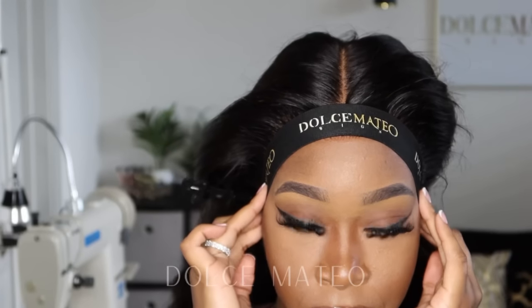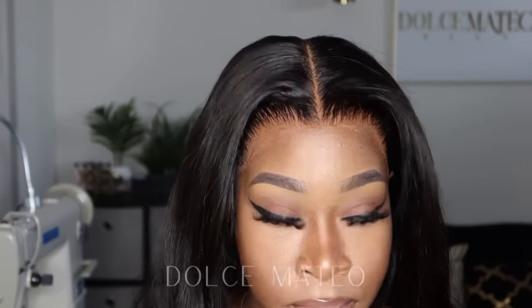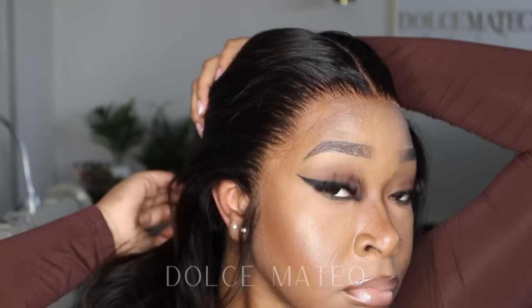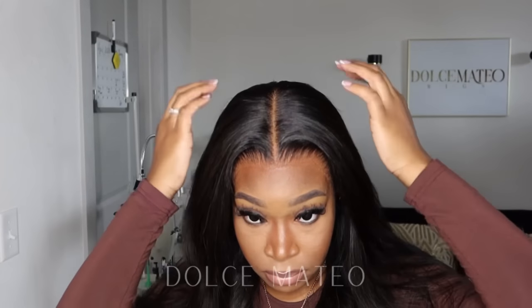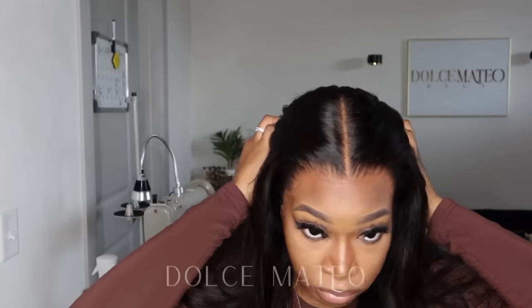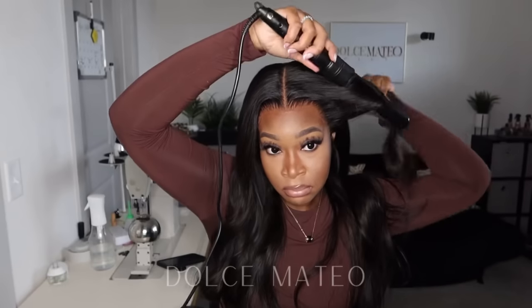After applying the spray, I go in with my melt band, let it melt, and here are the results. I'm going back in with a little bit of contour just to combat any flashback, and I'm cleaning along my hairline where the spray got away. Here is how it's looking — the lace is super duper laid.